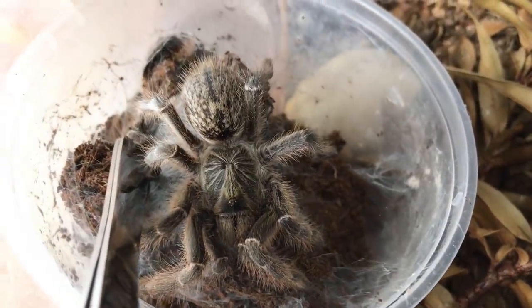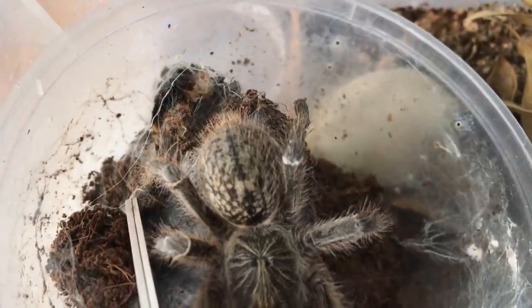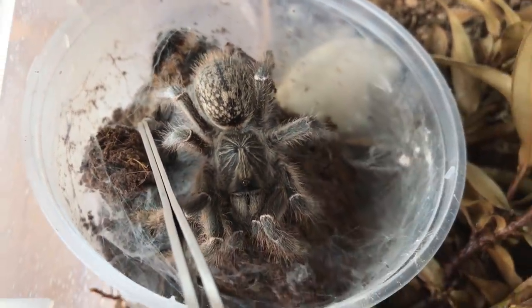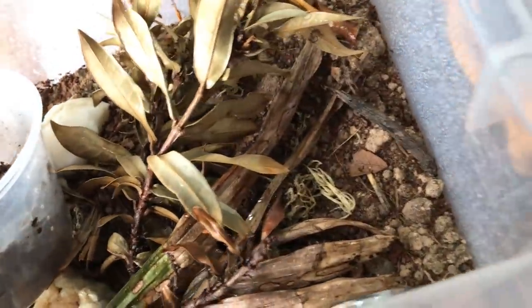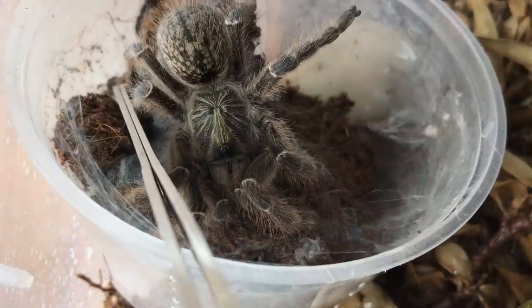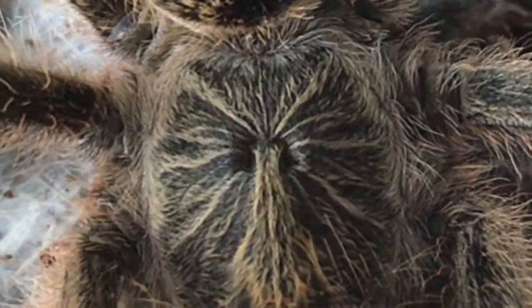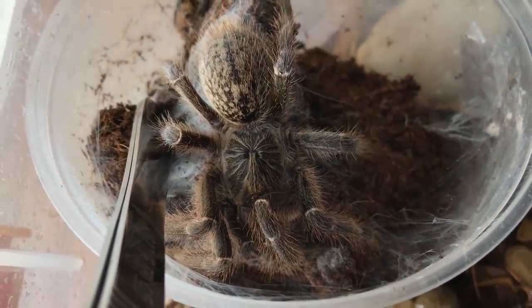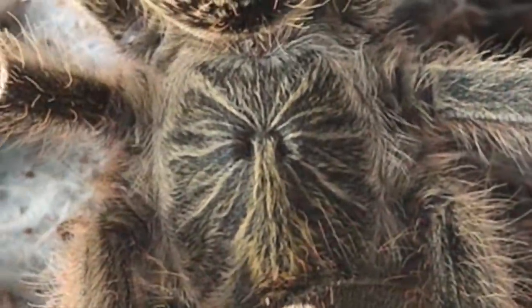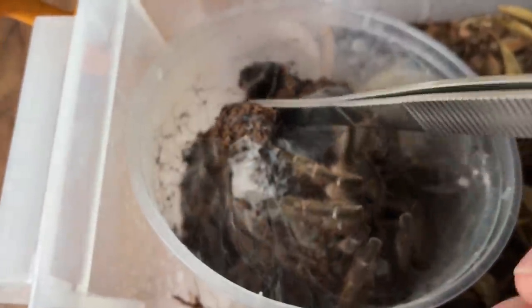There we go guys — that's a beautiful view of her before she decides to bolt on me. As soon as she gets in here she may go under the plants so we may not be seeing her. Here is a very beautiful view of her now. It looks like she was supposed to have a horn — look at that — and then the horn didn't grow out and it's just like a little hole. Evolution — no clue.